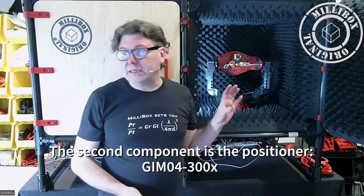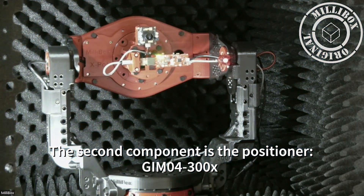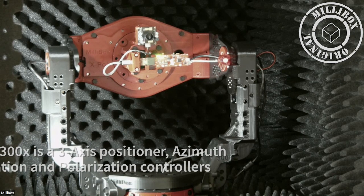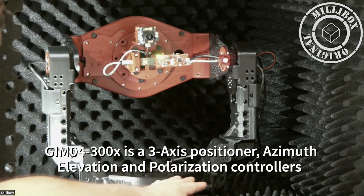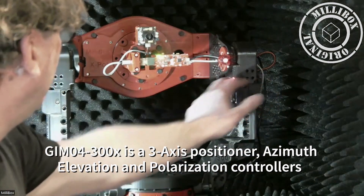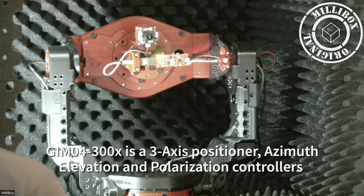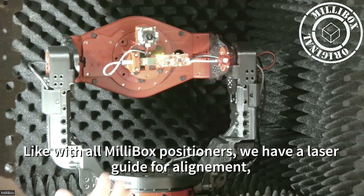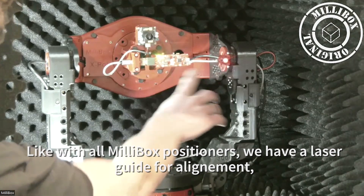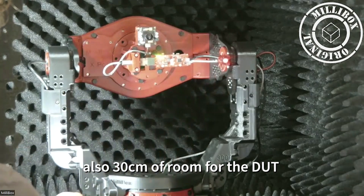Our second component is the positioner. Looking a little bit closer, we are seeing the T-Gimbal 4 300x. The 300x is the recent model positioner where we have three axes: azimuth, elevation, and polarization. We're going to use all three axes. As familiar with the Gimbal 4, we have the laser on the side offset, and we have 30 cm of room to place our DUT.